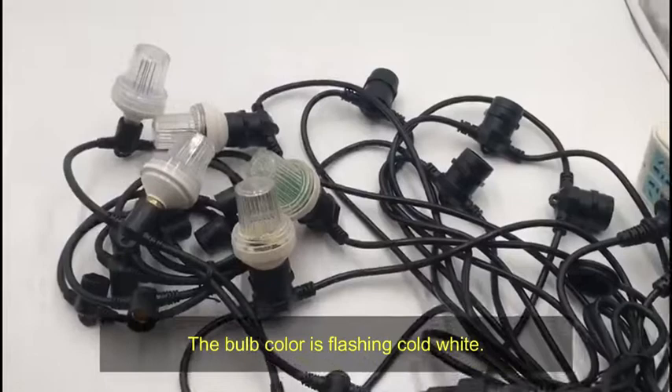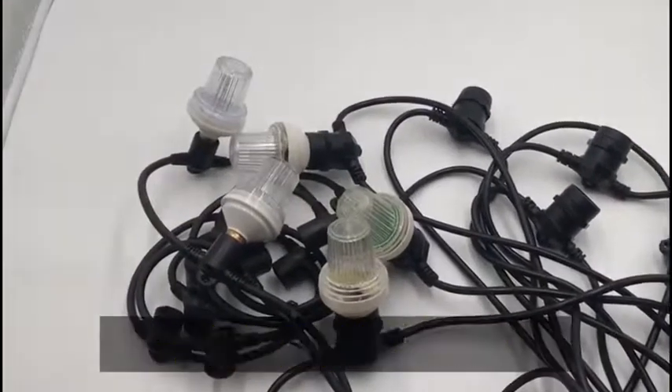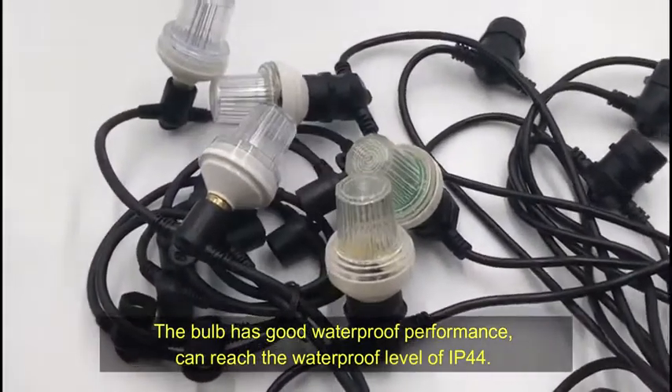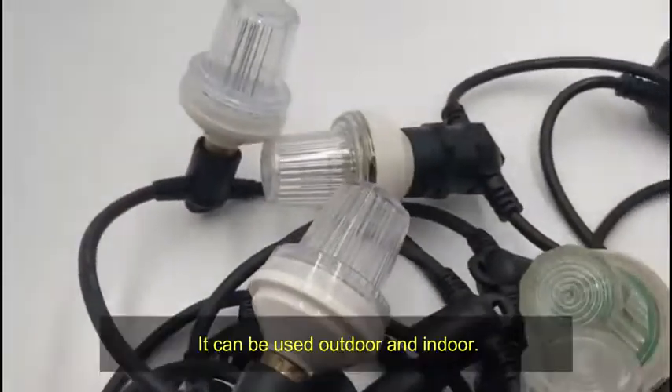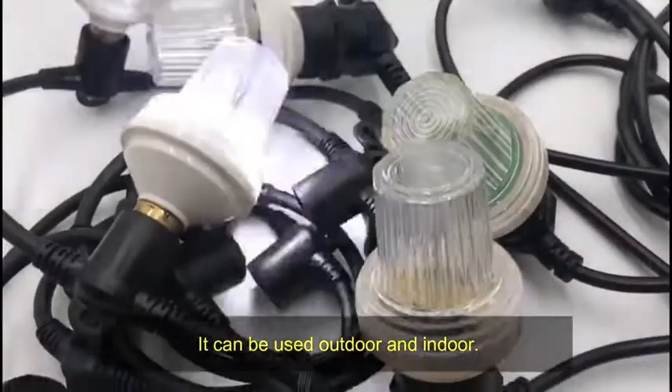The bulb color is flashing white. The bulb has good waterproof performance and can reach a waterproof level of IP44. It can be used both outdoors and indoors.